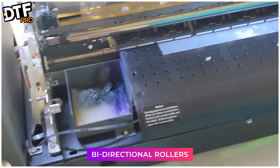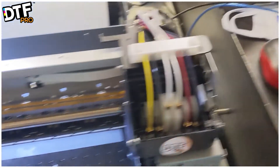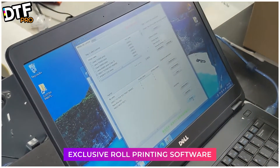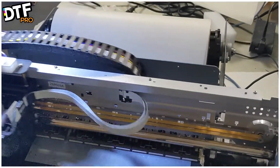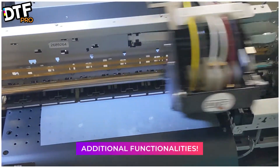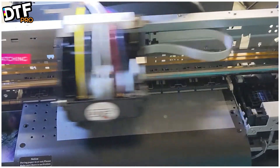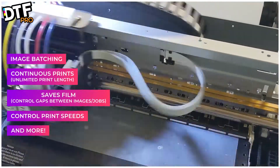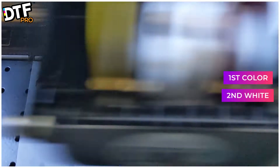It has bi-directional rollers so you can send the film back or forward as needed. The Model J comes with its own roll printing software in addition to AcroRip. The roll printing software gives it additional functionality for batching, continuous prints, and to avoid wasting film. It prints color first and then white second.